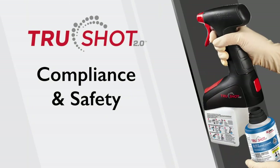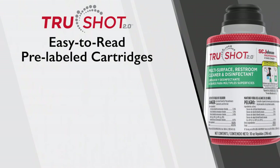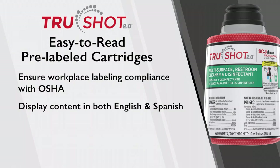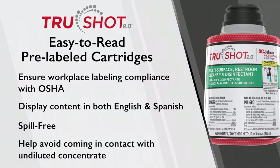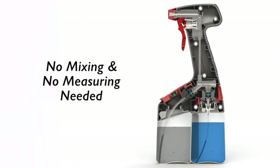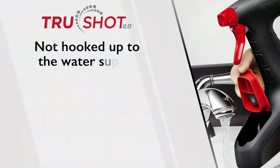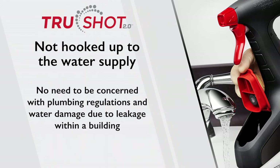Compliance and safety: these easy-to-read, pre-labeled cartridges ensure workplace labeling compliance with OSHA and display content in both English and Spanish. The cartridges are spill-free and help avoid end-users from coming into contact with undiluted concentrate. There's no mixing and no measuring needed — it's handled by the metering technology of the trigger. TruShot 2.0 is also not hooked up to the water supply, so there's no need to be concerned about plumbing regulations or water damage due to leakage within a building.